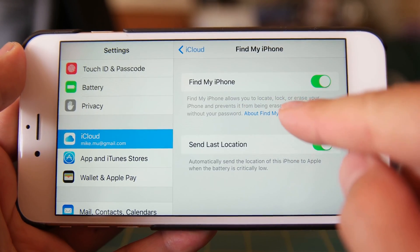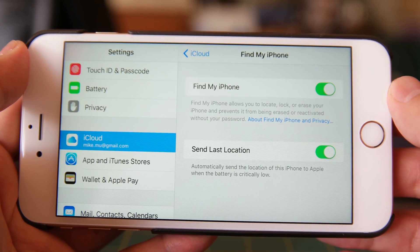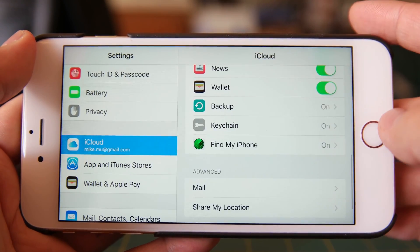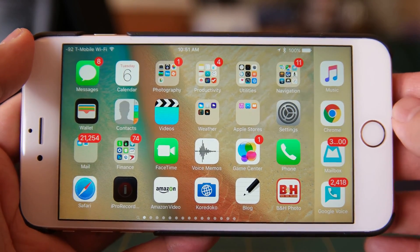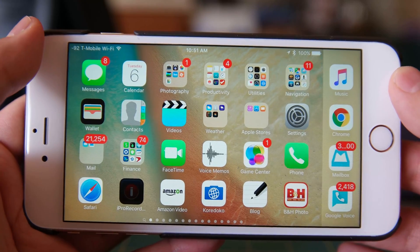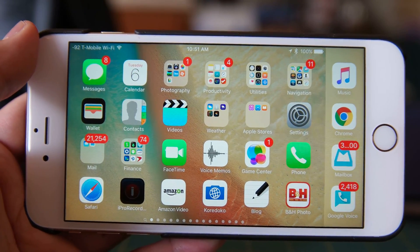As you can see, it'll allow you to locate, lock, and erase your iPhone, and prevents it from being erased or reactivated without your password. This makes your phone less valuable to a thief or any person that might pick it up. By doing all of these things, you will accomplish the minimum recommended security settings for your personal device. If you're going to be using it for work, I definitely recommend looking at some third-party solutions that segregate your data and allow remote administration, but that's a separate topic. That's it for this video — thanks for watching.